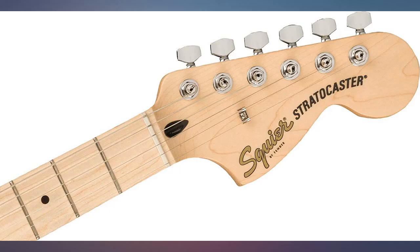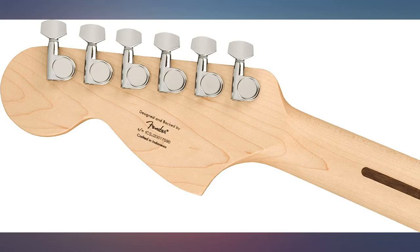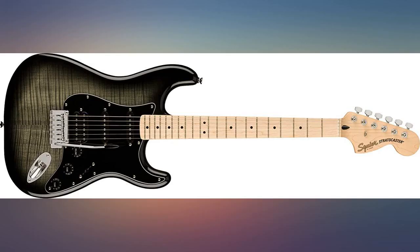I bought this specifically to build an HH version of it — kind of a black top. Plays great, build quality is very nice, and I would buy again. However, the Blackburst does not have a green tint at the center as shown in the picture. I actually like the real silver-gray color better anyway.